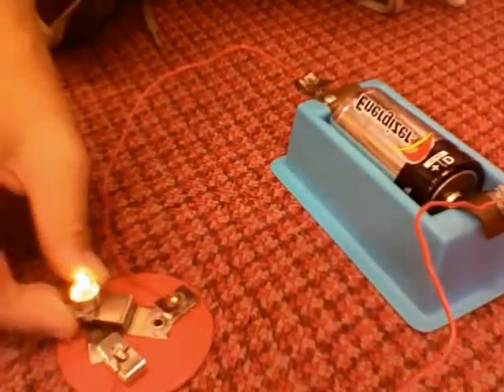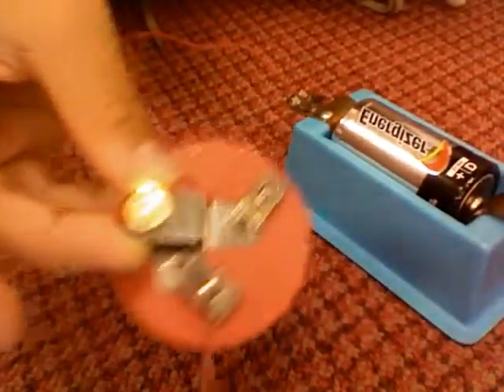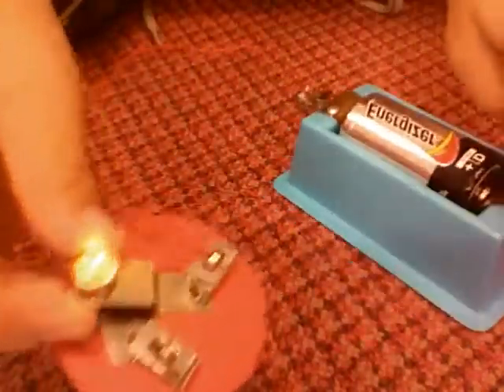As you can see, the light bulb will light up. This is a circuit. It looks a bit like a circle — that's how I remember it.